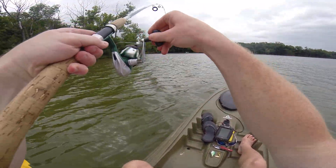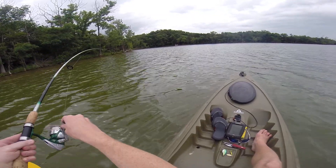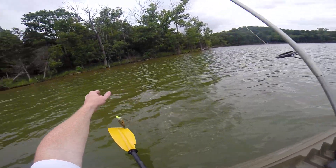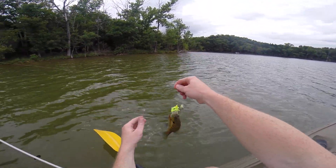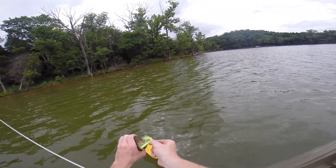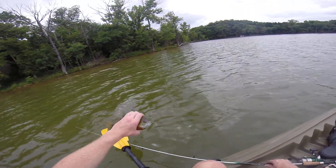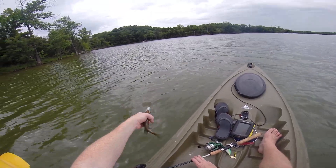We got a fish on here. Another dadgum sun perch, sunfish. This one's a little bit bigger though. Hit that joker right off the top. Pretty little fish.